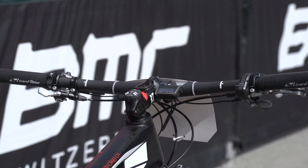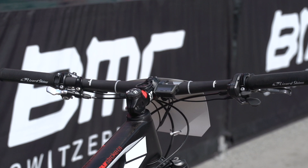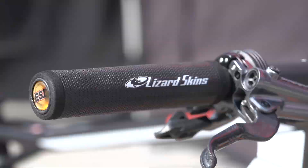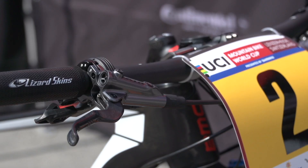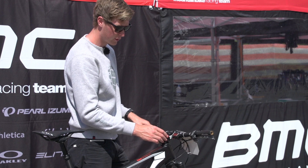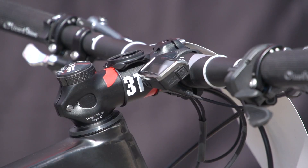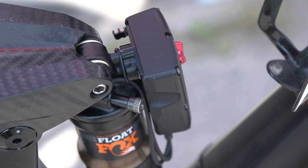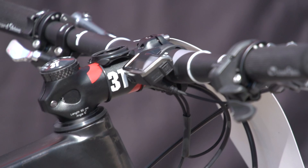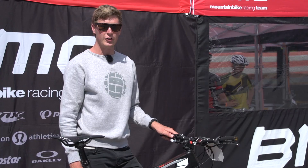Let's take a look at the cockpit that Julian's using. The bars are 700 millimeters in width. The stem is also a 3T like the bars, and it's 90 millimeters in length with a minus six-degree rise. Grips are supplied by Lizard Skin, and they're a foam push-on grip. You've got Shimano XTR race brakes with a carbon lever blade, and also a Shimano Di2 electronic shifter. That little box on the handlebars is the computer for the Di2 system, and the electronic suspension lockout that Julian's using plugs into that — it all works off the same computer and battery.